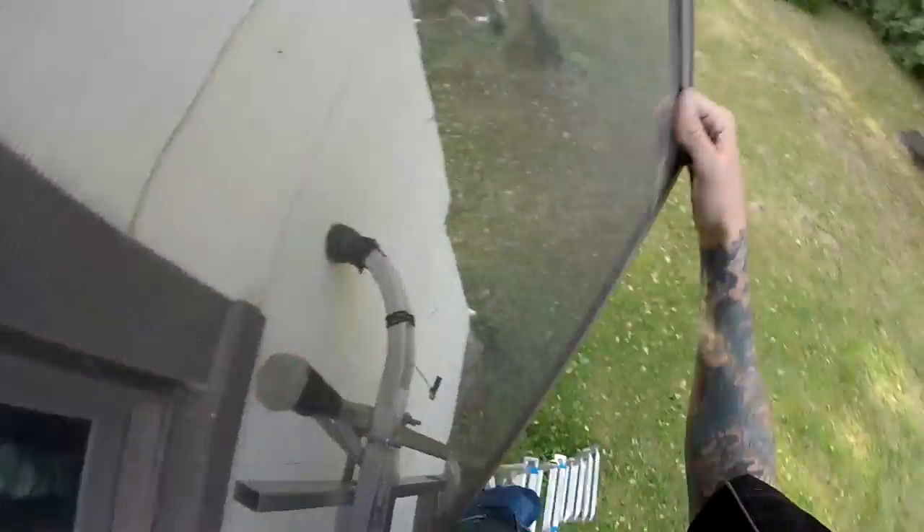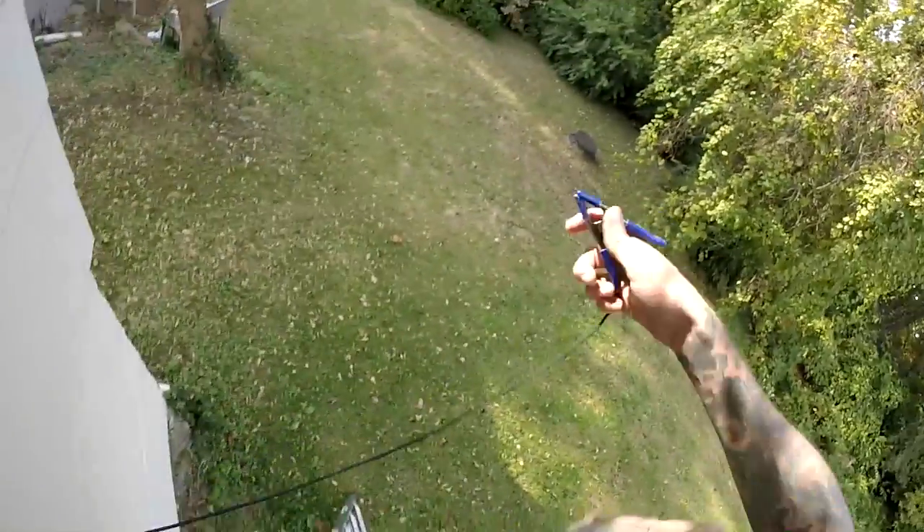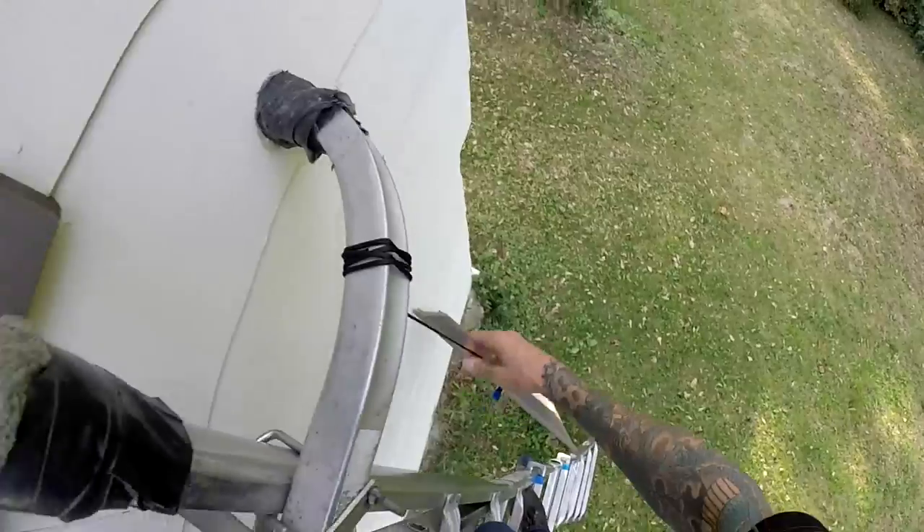Alright, so the idea — pretty dirty window. Instead of walking the screen all the way down, you just grab your clamp, let it hang, and go back to clean your window.